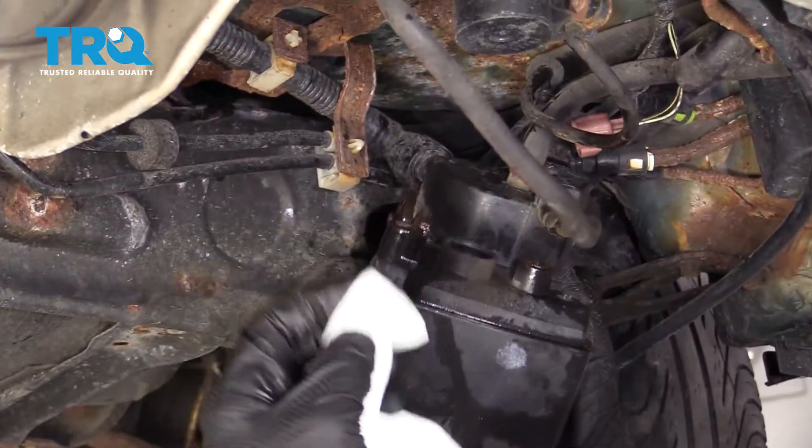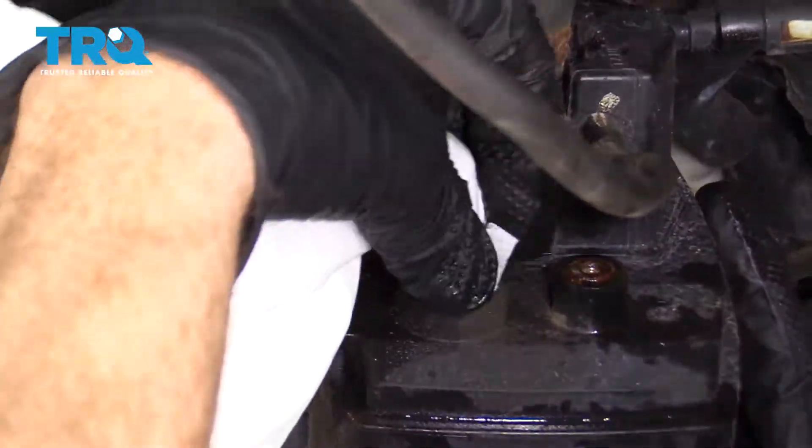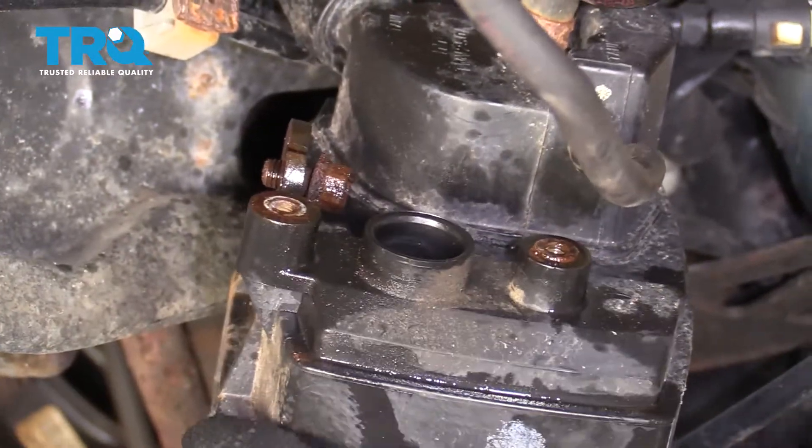Now take a nice clean rag and clean out this inner port right here — just make sure there's no debris that's gonna fall inside. Now apply a little bit of copper never-seize or even some penetrant to the threaded holes right here.